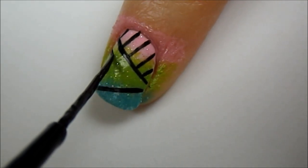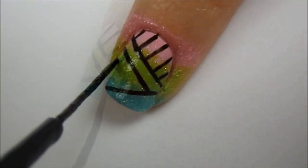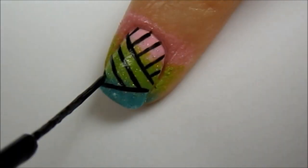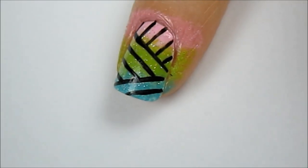For the middle section, paint a couple of lines parallel to the very first line you painted. And finally in the last section, paint a line parallel to the second line you painted in the beginning.